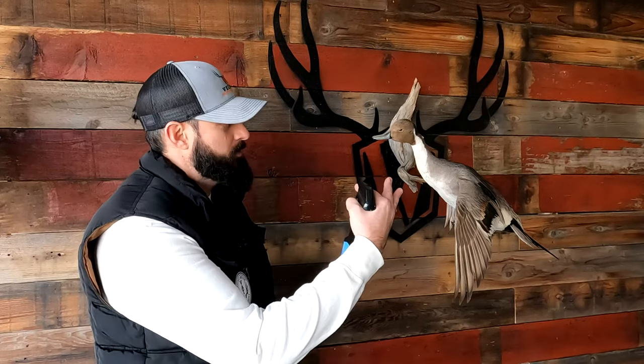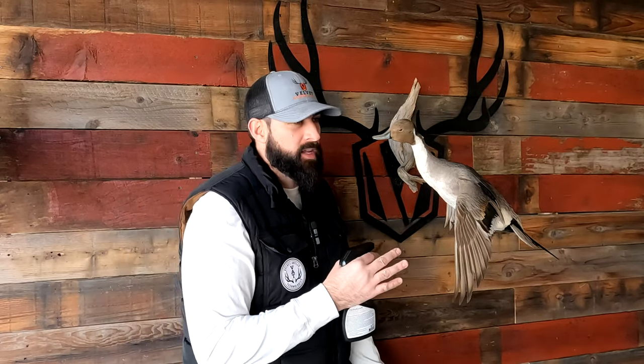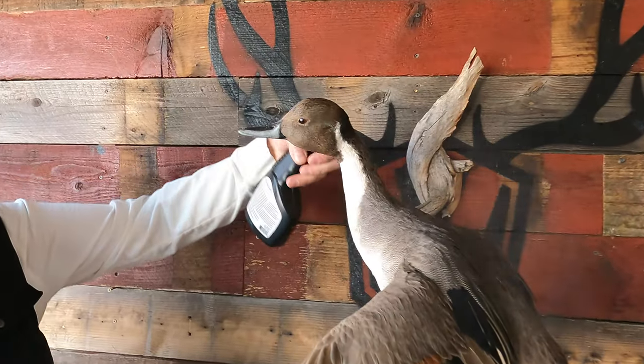All right guys, so I finished with the back side of this pintail. I'm going to step around and clean this head and bill — this thing is extremely dirty. It was hanging next to a vent for 15 years and has never been cleaned. As you can see, zooming in on this head, there's a lot of cobwebs, dust, buildup, and grime. Same process — I'm going to mist the head.